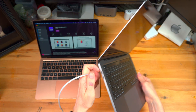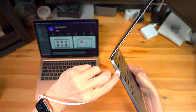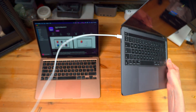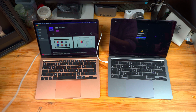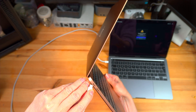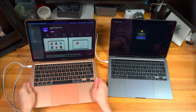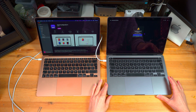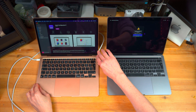One important thing: on the bricked machine you have to connect it to the topmost port, simply to the port closest to the screen. Then connect the second end of the cable to your healthy Mac. On the right I have the bricked MacBook Pro M1, which I will bring back to life using the left one — in this case a MacBook Air M1.